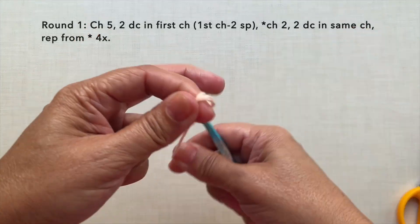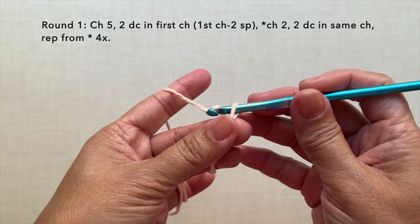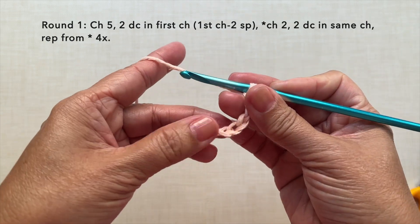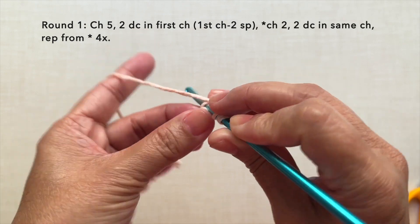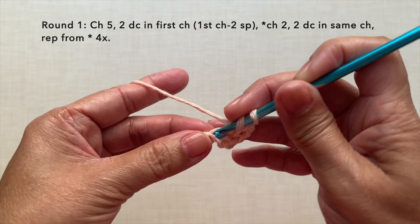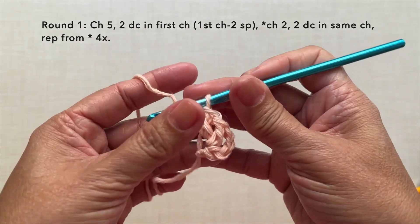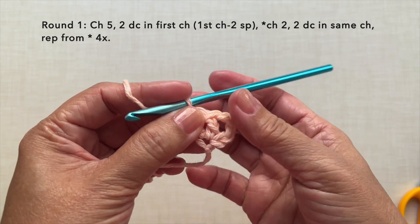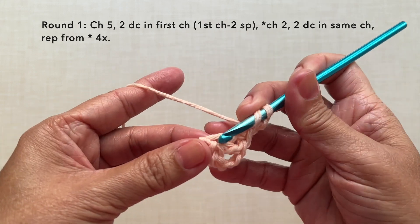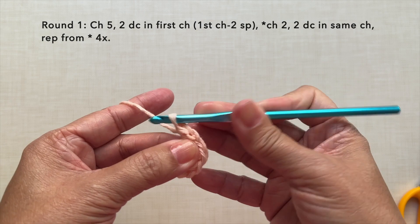Let's start with a knot and proceed with round 1. Round 1 is chain 5: 1, 2, 3, 4, 5. Then 2 double crochets in the first chain. So 2 double crochets: 1 and 2. The beginning chain 5 will be our first chain 2 space. Then chain 2, 2 double crochets in the same first chain. So 1 and 2.